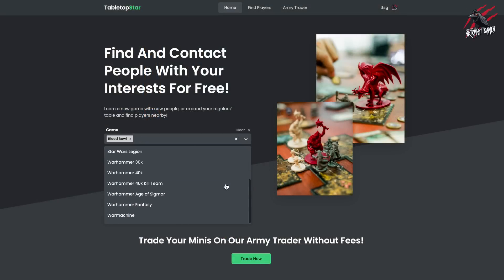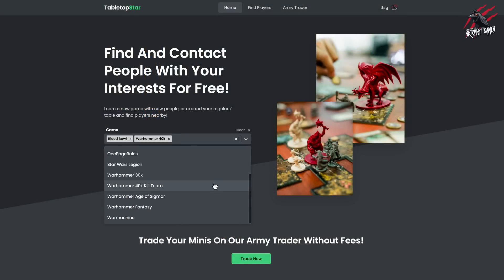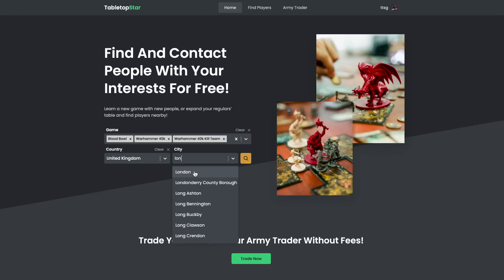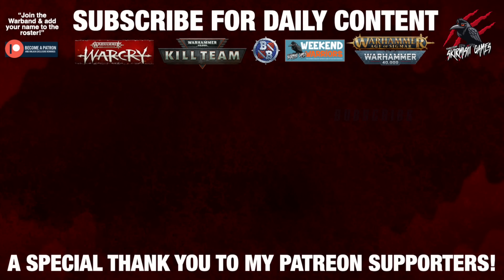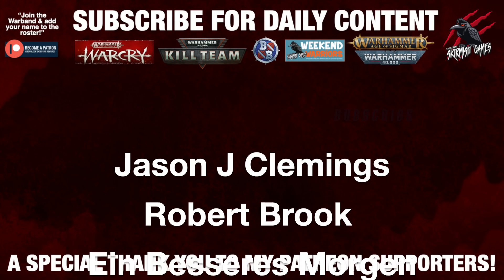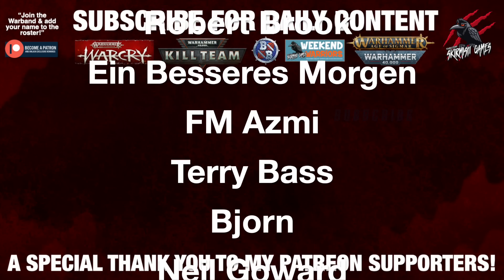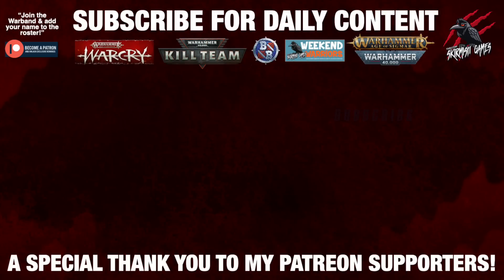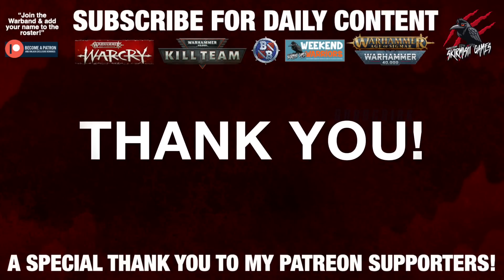A big thanks to Tabletop Star for supporting the channel this month — check out their website via the link in the description. It's a great place to meet people in your area who like to play games. And of course a huge thank you to my Patreon supporters for being there right from the beginning, helping me keep going with these daily videos. If you'd like to join the Patreon supporters, that link is in the description too.